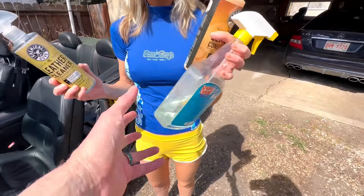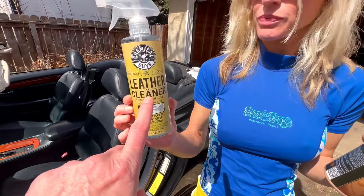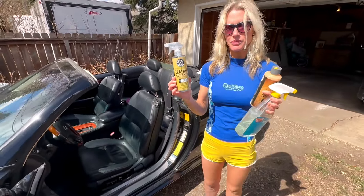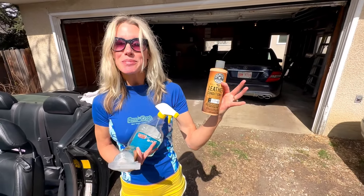We're going to start with this, which is really just soap and water for getting rid of the dust. We use leather cleaner on the leather, obviously, but also just for any of the other parts that are not leather. And that's the one you really like - the conditioner. The new car smell.